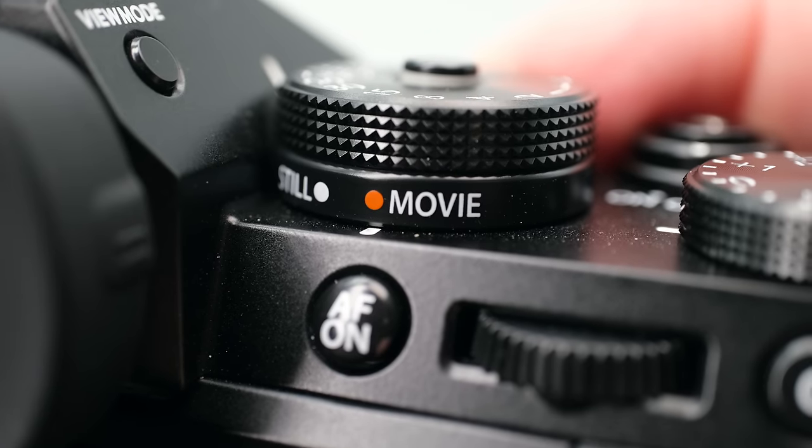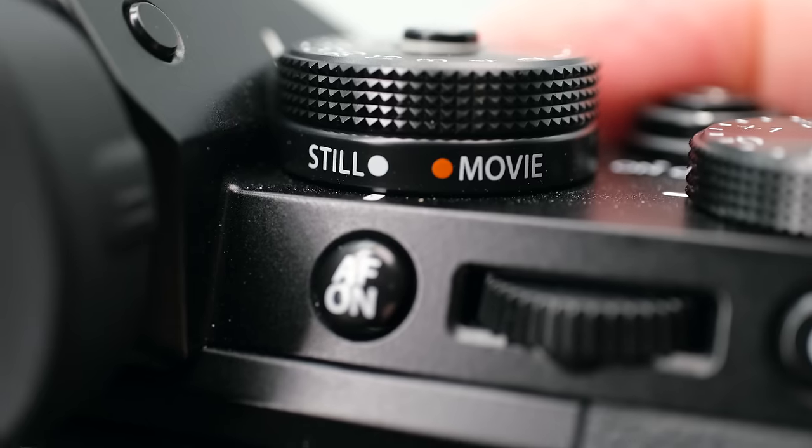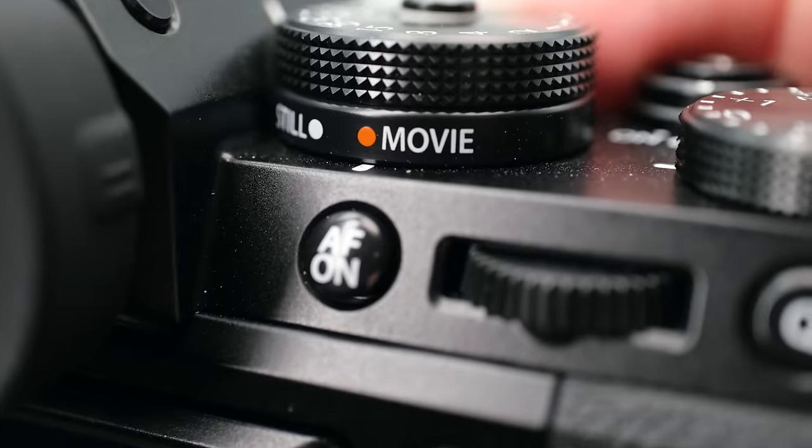About the still/movie dial — if you've never had one on a Fujifilm camera before, you need to know that there is some crossover with menu items, as some movie settings appear when the camera is in stills mode, while the full set of video options appear when you switch the dial to movie mode. Just know that when you put it into movie mode, that's when you get every possible video shooting option in your menu.